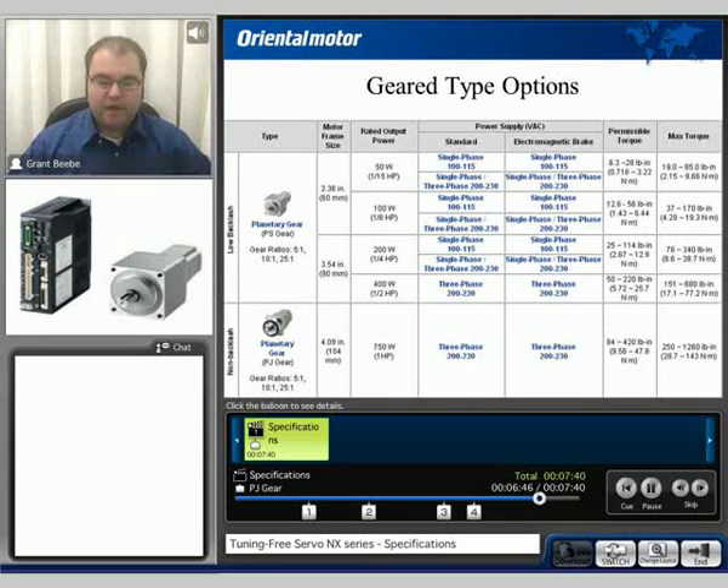The PS planetary gear is available in the 50, 100, 200, and 400 watt motors, with output torques ranging from 19 pound inches up to 680 pound inches. With the PJ gear available in the 750 watt, the torque varies from 250 to 1260 pound inches output. The ratios available will be 5, 10, and 25 to 1.